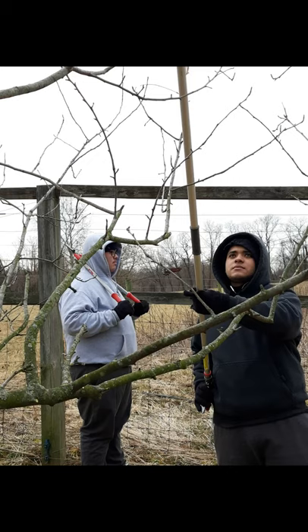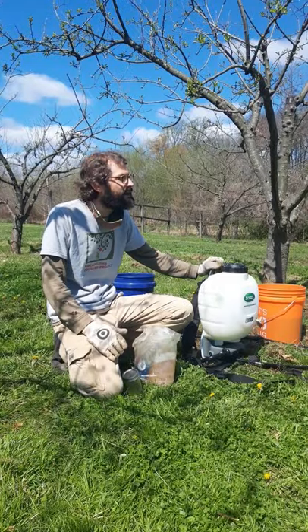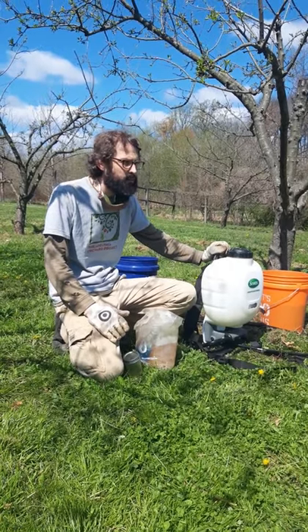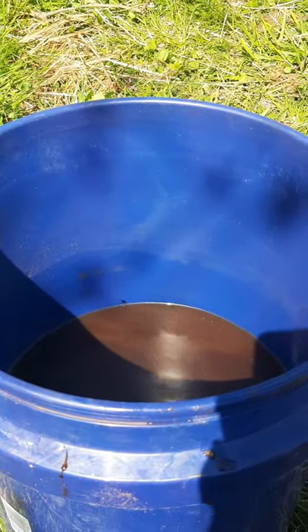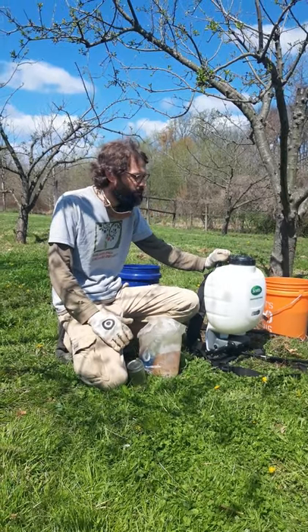We were out here earlier in the winter with a group of Northeast High School students learning how to prune the fruit trees. Now we're back in early spring and we've been doing a few tasks: clearing weeds around the base of the trees, applying some compost tea, and now we're going to apply some neem oil — a good spring task to do.